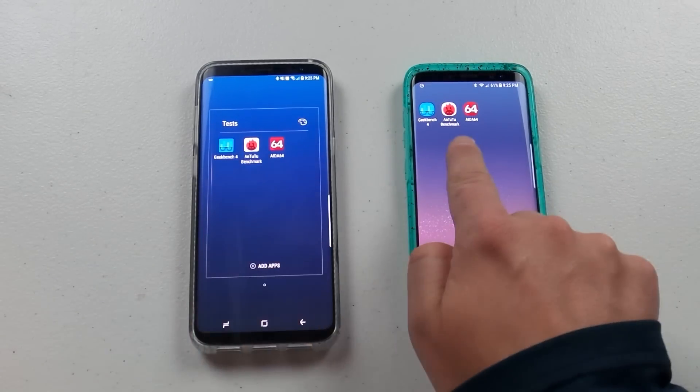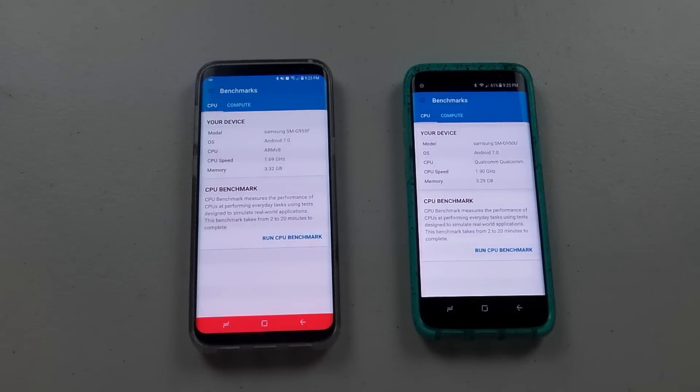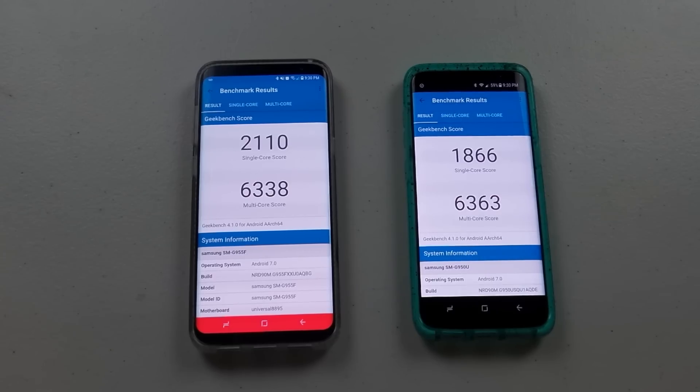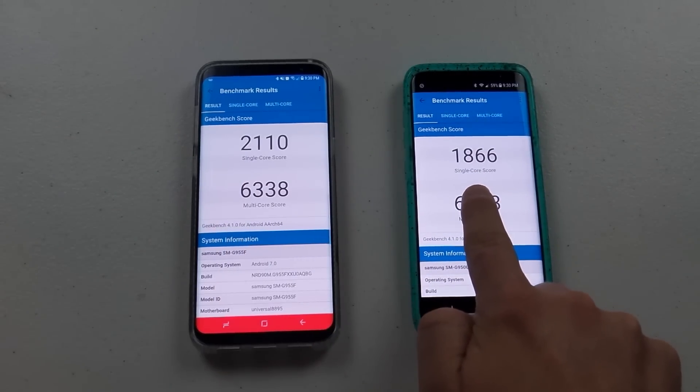The two tests I will run today are GeekBench 4 and AnTuTu. Let's head into GeekBench 4 and go for the CPU test. Here is the end result: the Exynos processor versus the Qualcomm Snapdragon — the single-core score was 2110 versus 1866.